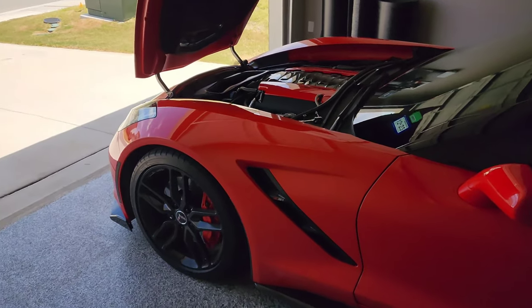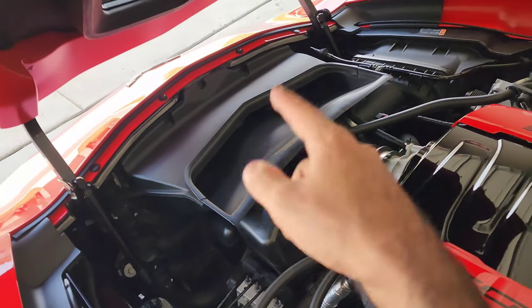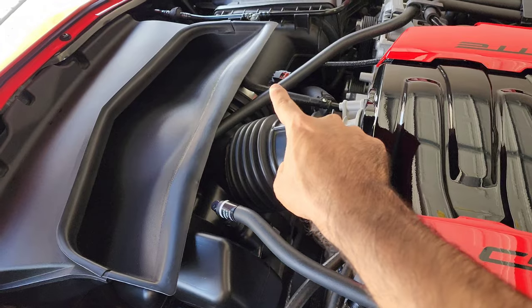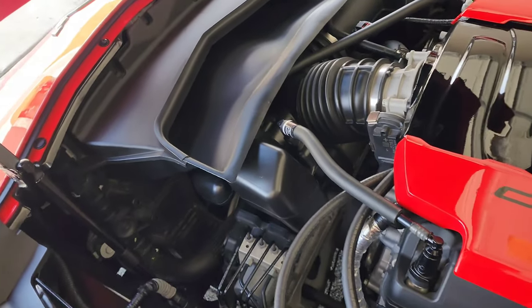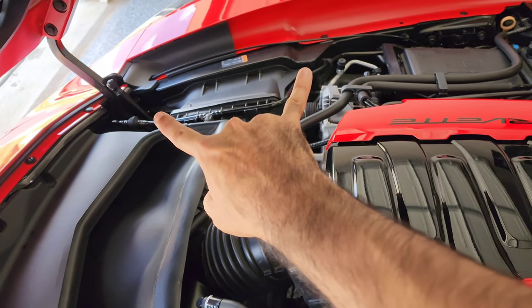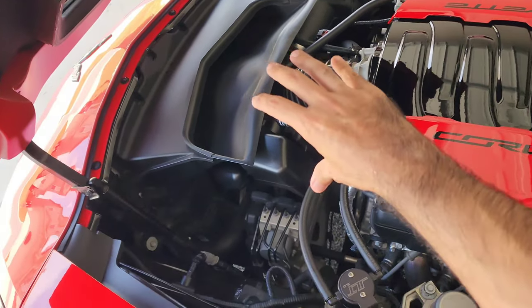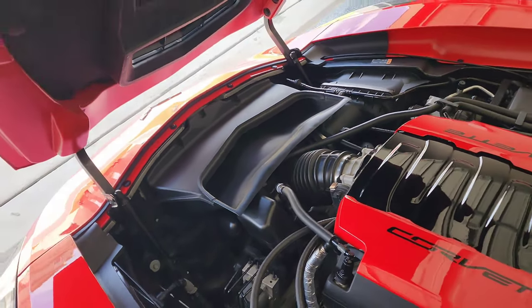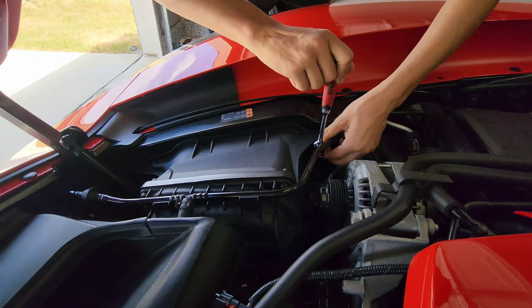Alright, so basically to get to the radiator fan, we're going to take off this air dam — there are four 7-millimeter bolts that come out, and these two lines right here are going to get unplugged. There are two 10-millimeters holding the actual radiator fan unit, those will come off as well. There are also two 10-millimeters right there on that air box — the intake too will come off — and that way you have full access to the radiator fan without having to squeeze as hard.